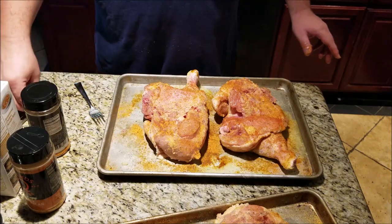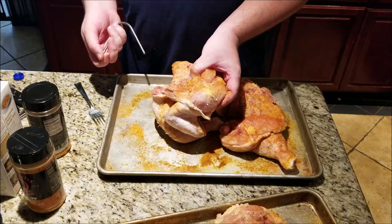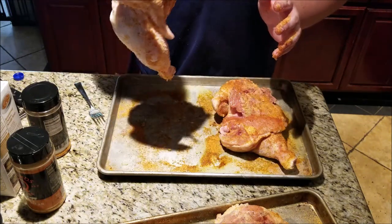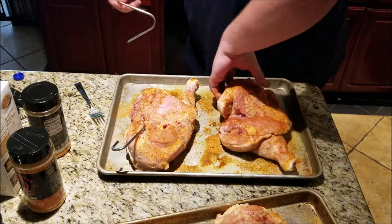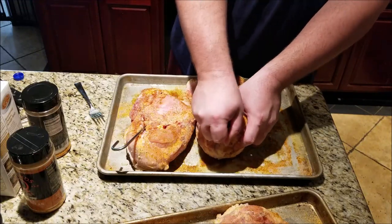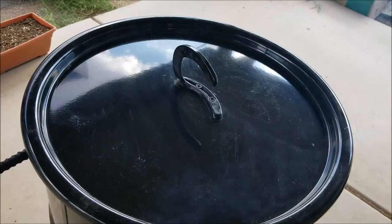Last thing to do — because we're using the pit barrel, we need hooks since we're hanging. What I want to do is find the big thick part of the breast and go from the back, going up inside. Make sure you grip tight and poke through — it's going to hang just like that. And then on this side, if you have that breastbone, just kind of poke right through — that's going to help hold it even better.